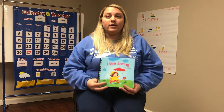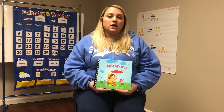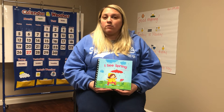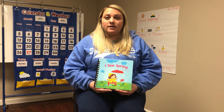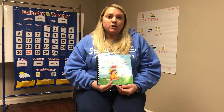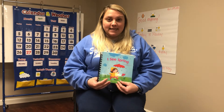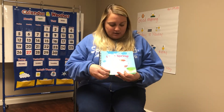So if you're interested in learning how to make the adapted book or if you just have questions, email me and I will get back to you and send you how to make the adapted book. So let's get reading — 'I See Spring' by Charles Gagna.